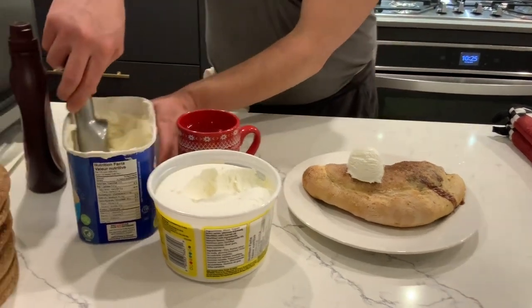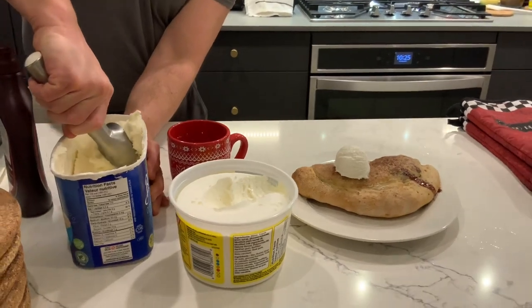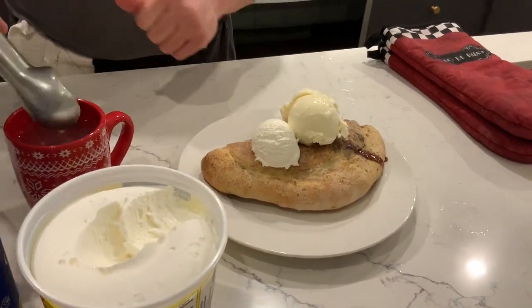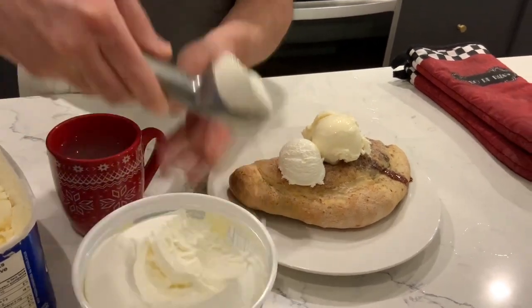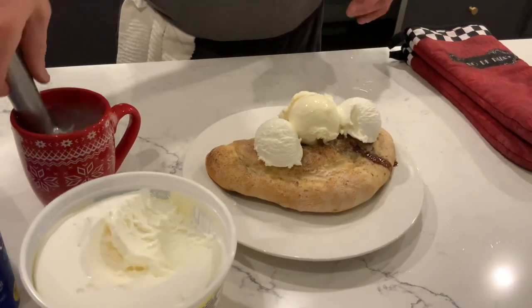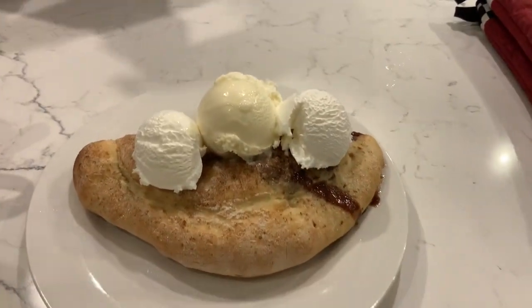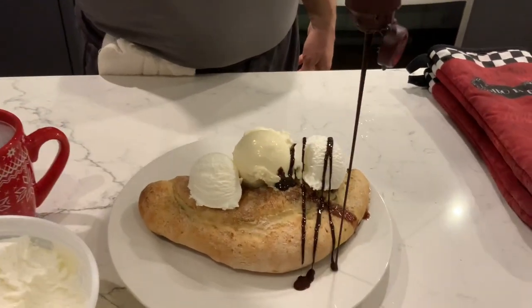And then a bigger scoop of vanilla ice cream. You scream, we all scream for ice cream — everybody loves ice cream, right? This is hot water here just to help us grab those scoops, easier. And we top everything up with chocolate sauce — of course. Let's make it a thousand calories. Dessert.